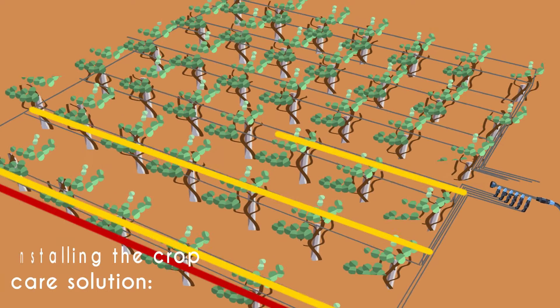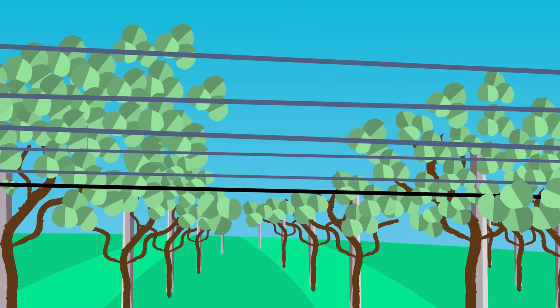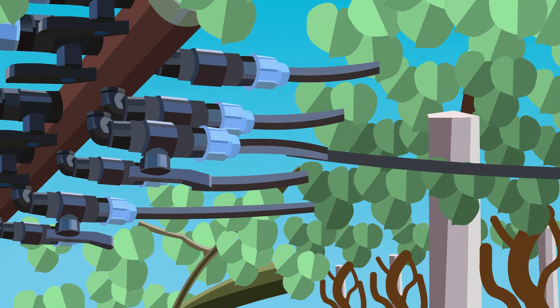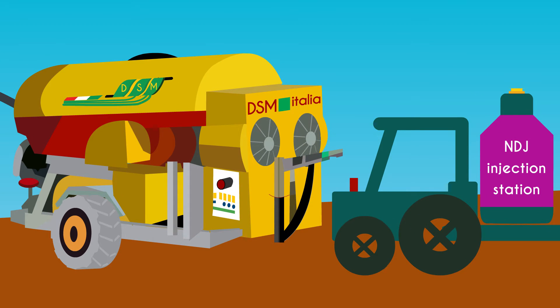To install the CropCare Solution system, first lay laterals along and above each row of plants. Then, together with special microsprayers, connect them to the pipe. Each plot has a central connection point through which the substance is injected into the pipes and tubes. The pipes connect to the central connection point, to the DSM or to the NDJ injecting station.